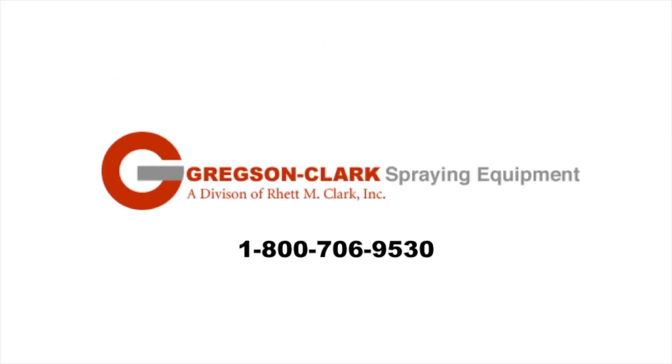For more information on the T-Jet Lawn Gun, call Gregson Clark at 1-800-706-9530.